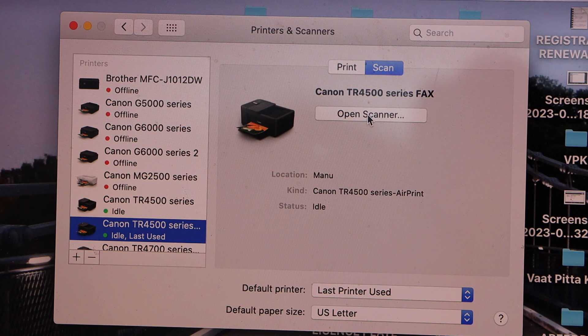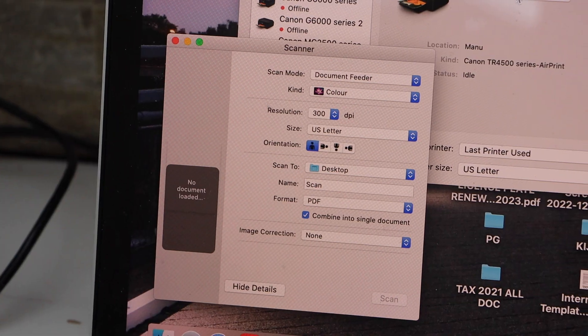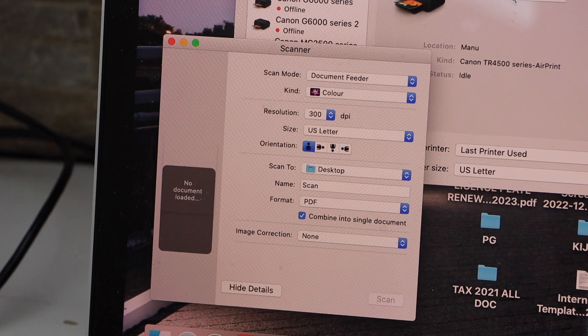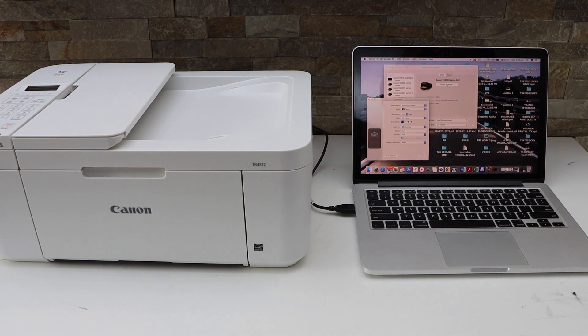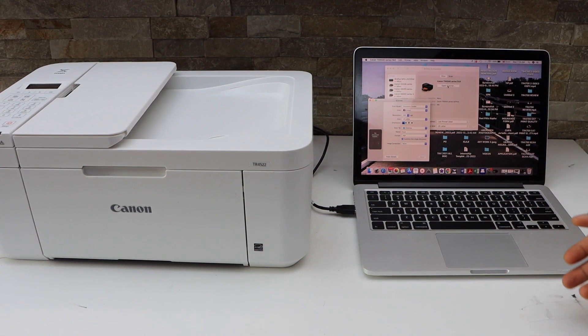If you want to start scanning, click on Open Scanner. In this window we can start using it for scanning. That's a quick setup for the printer — we can start using it for printing and scanning within a few minutes. Thanks for watching.